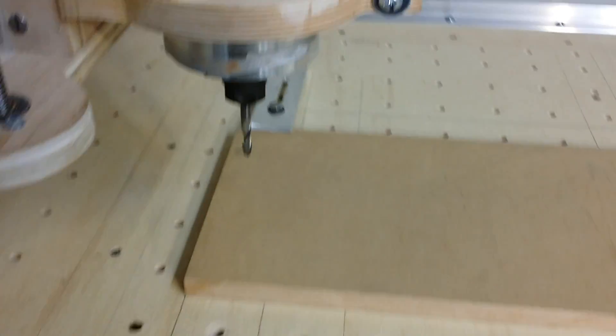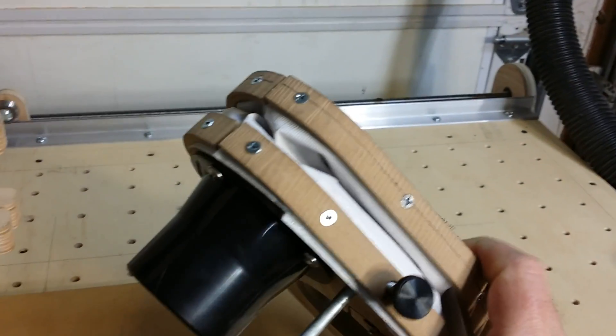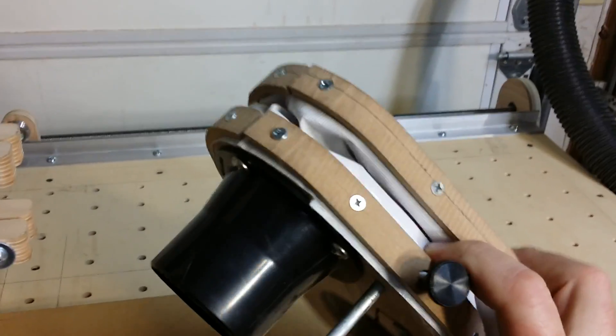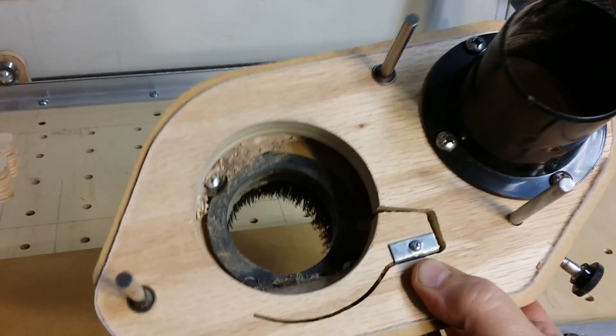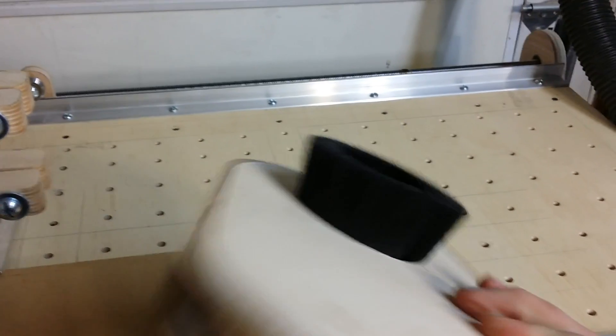The other part I added was the dust collection - just two plywood plates put together with a bellows made out of vinyl between them, and a clamping hole for the router and a brush off a shop vac for collecting dust on the bottom side.